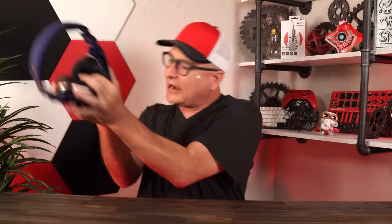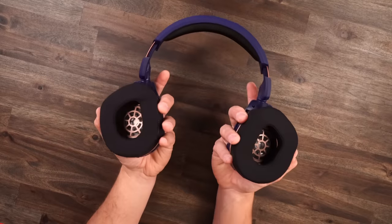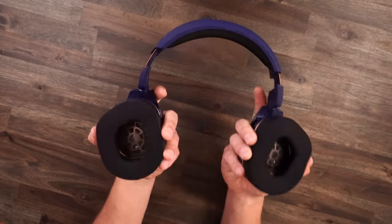No matter how cool any of that is, how great it sounds, or how great of a deal it is, you all know where we have to start here on the Techni — that is with comfort. Taking a look at the headset as far as adjustment: full swivel all the way flat, a little bit inside, ear cups go in and out. You got all sorts of movement for any head shape.